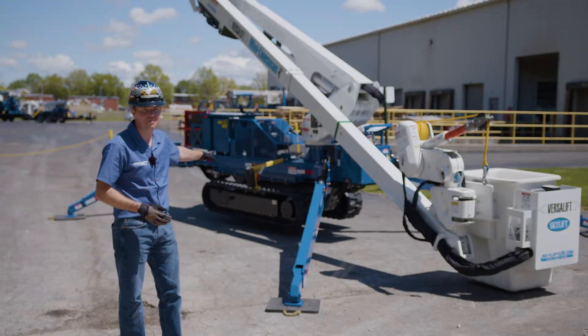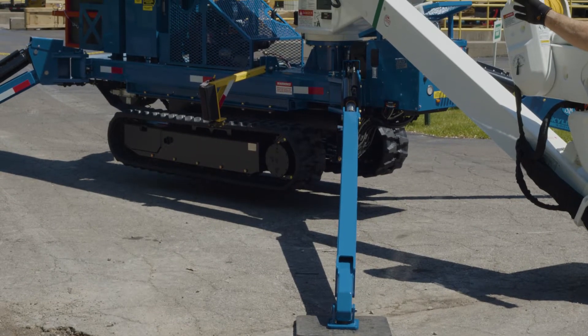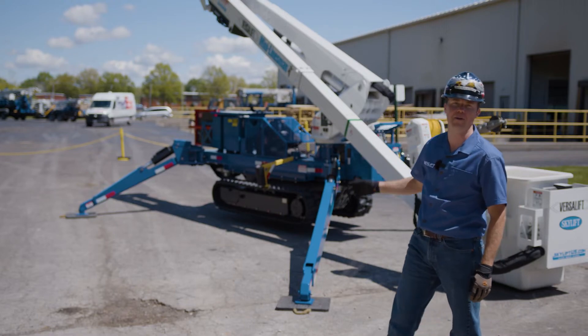In our setup it has up to 12 inches of ground penetration on the outriggers. You have a 25 horsepower Kubota diesel with your hydraulic tank right in front of it, with customized holders for your isolation platform and your outrigger pads.